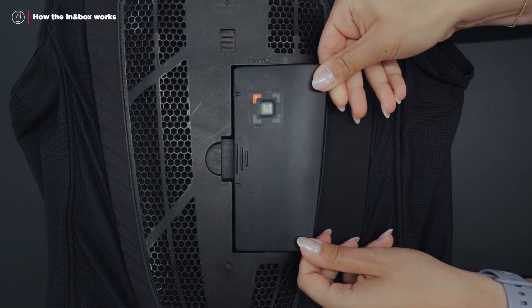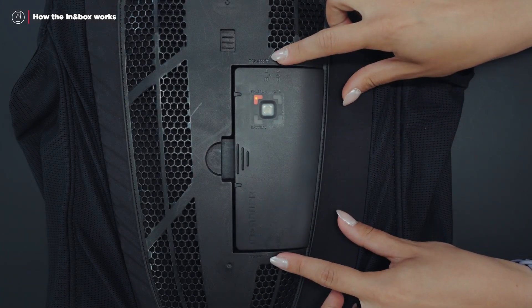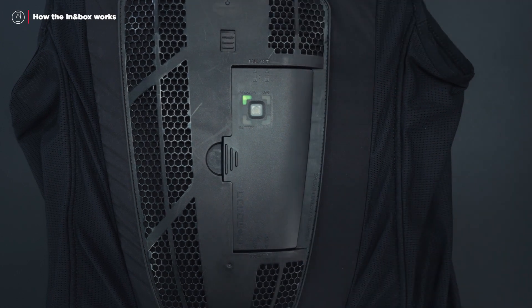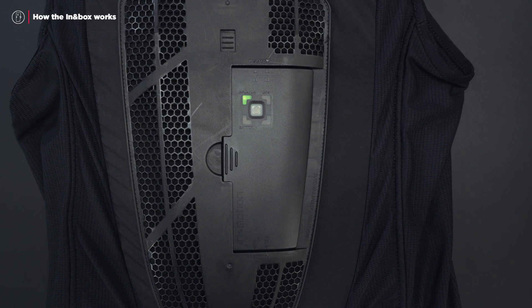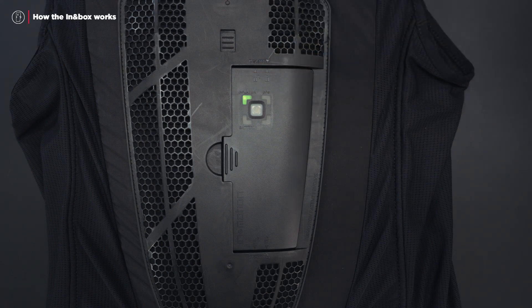To insert the In-In Box into the airbag, place it flat. Then push the In-In Box firmly to the left to snap it in so that it locks into place. The red marking on the locking button should no longer be visible. Once inserted, the inflator LED at the top left of your In-In Box turns green.